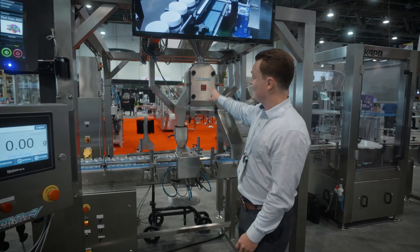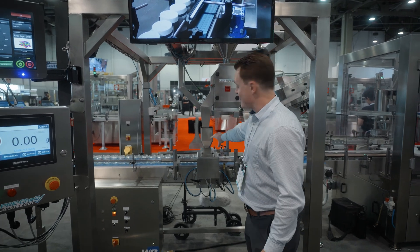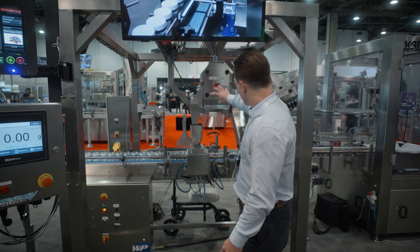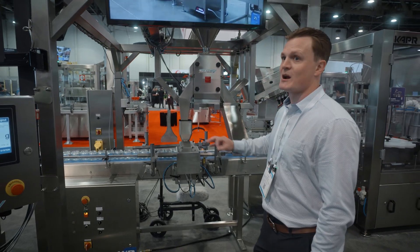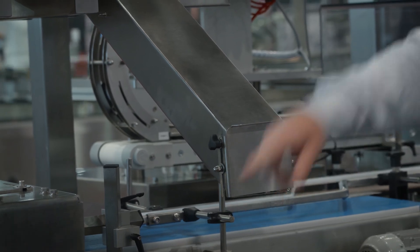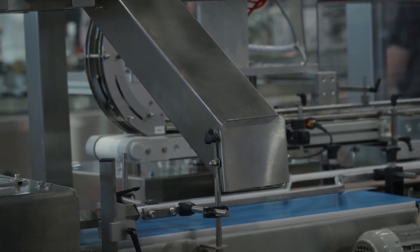If the weight is within that tolerance, it dumps it down towards the container, down the acceptance chute. If it's outside of that tolerance, it rejects it down this rejection chute — product's still perfectly good, all stainless steel. You would just take this product after it accumulates and load it right back up into the hopper.